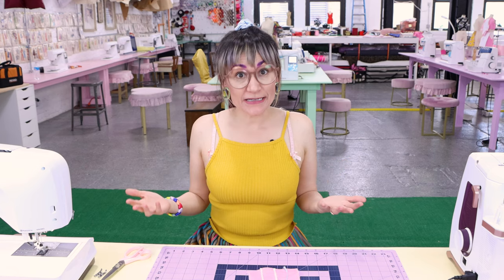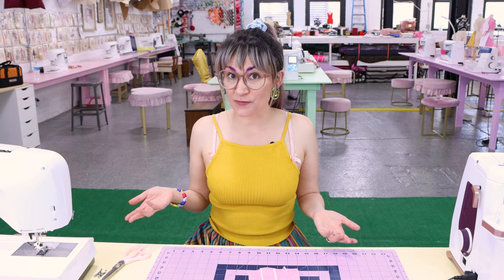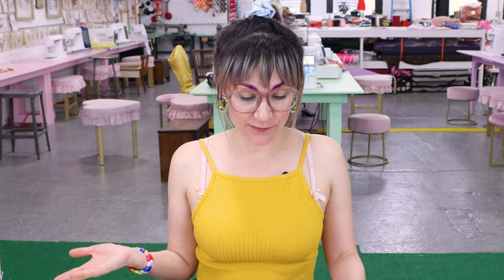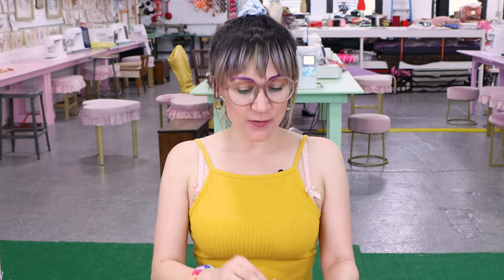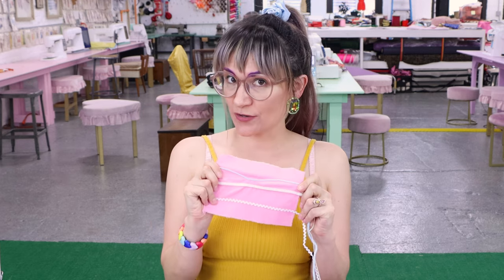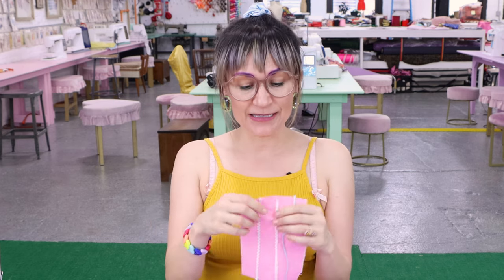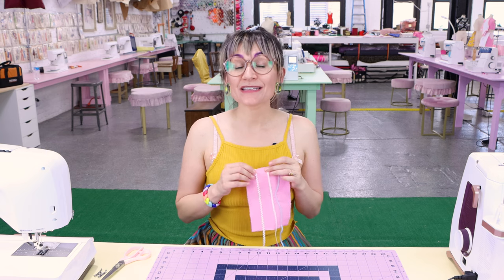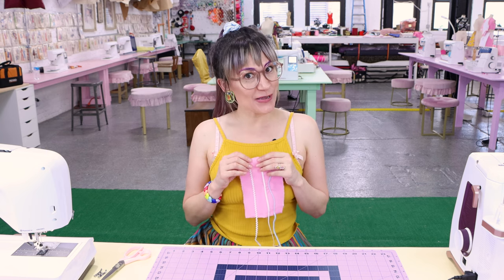Those aren't the only three kinds of trims you can use on this foot. This foot is so versatile — there are so many different options for using it with all kinds of different trims. Rickrack, braids — the options are endless. It's time to get creative with textiles and trims. Would I recommend this foot? Definitely. Did I see it and buy it on a whim because I was like 'what the heck is that foot?' Definitely — and it's a great thing I did.